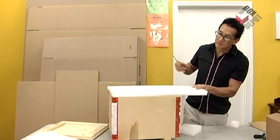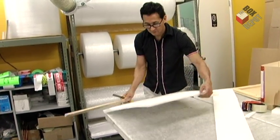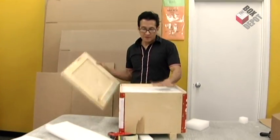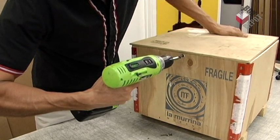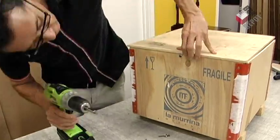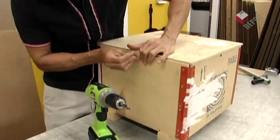Alfredo is cutting some foam for the top of the crate so it fits perfectly. Now we screw in the bolts to ensure the crate is sealed tightly. This is a heavy-duty crate, so that means nothing can come in and nothing can come out.